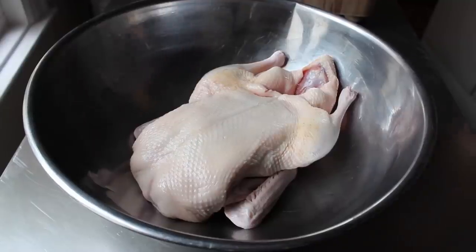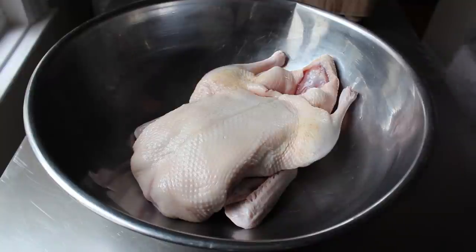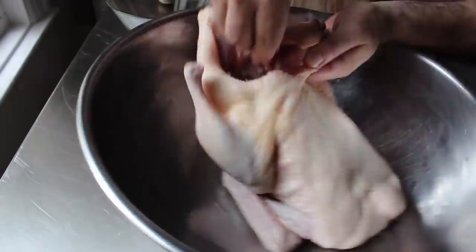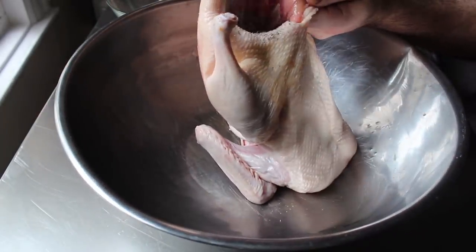I have a ready-to-roast whole duck that's about four and a half pounds — that's usually the size you're going to find in the market. What we're going to do is take our salt, dried thyme, and pepper mixture and season this thoroughly inside and out.